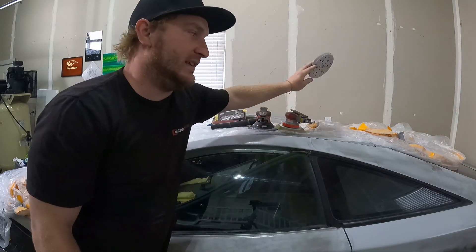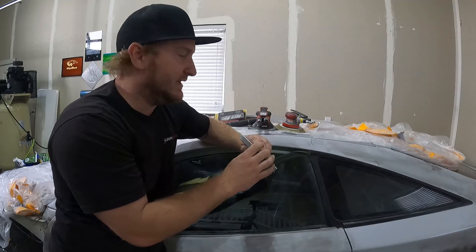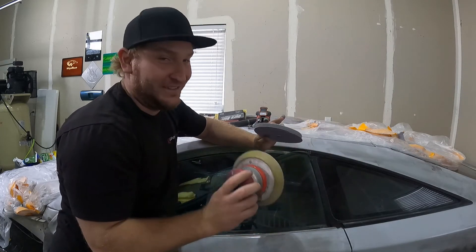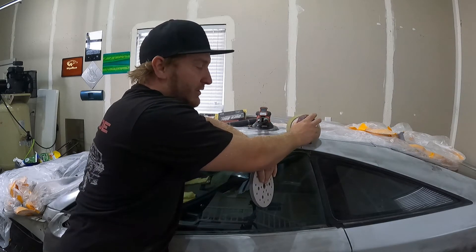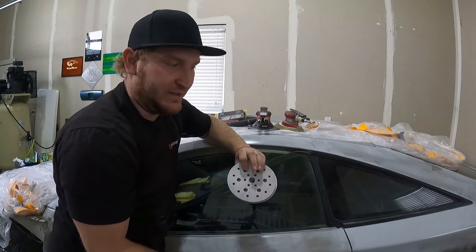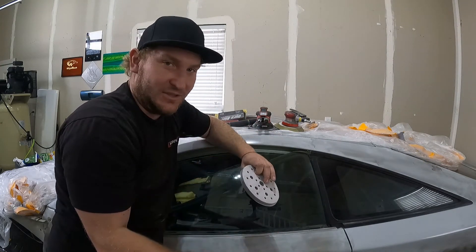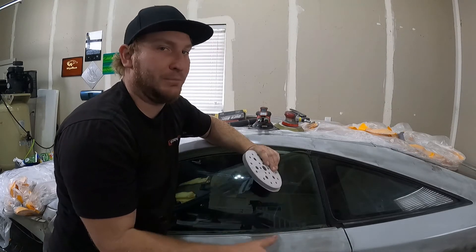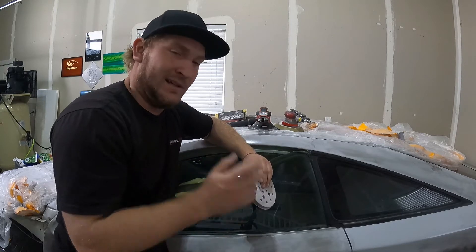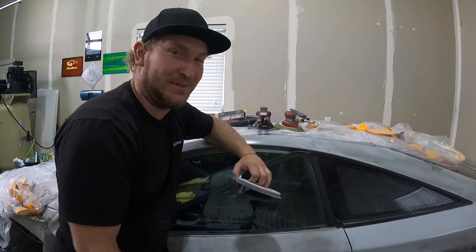Your other best friend while sanding clear and prepping a panel is your interface pad. It's going to squish and conform to the contour — it's not going to dig like the edge of your DA. It'll roll over the edges as you keep the DA flat, mellowing everything out. If there are any high spots it's going to flow through them. I'm not looking to straighten the panel — just sand it and prep for clear or base coat. With that, let's get this stuff blocked out and prep this thing for the paint booth.